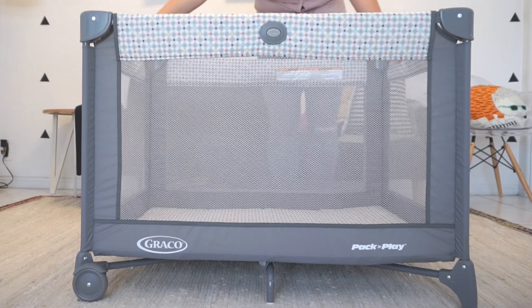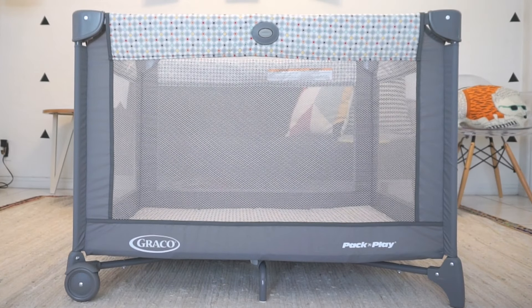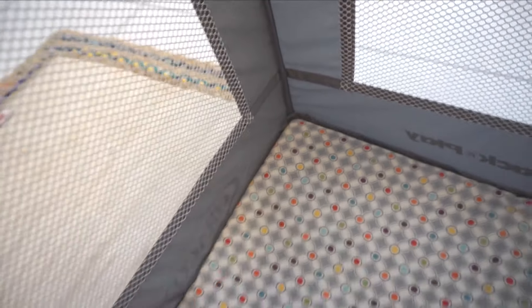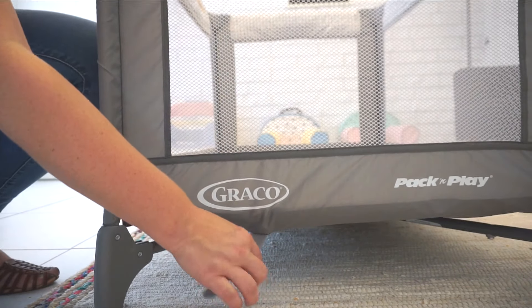When your baby is too big for bassinet mode, you'll move into play yard mode. This is where you skip the whole bassinet accessory part and move right into just placing the cushion mat on the play yard floor, then grab those nifty velcro straps to secure it to the bottom.